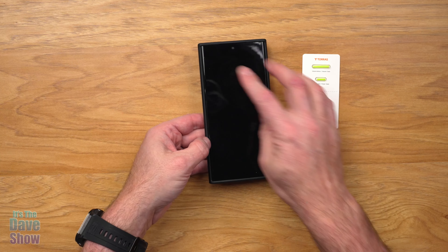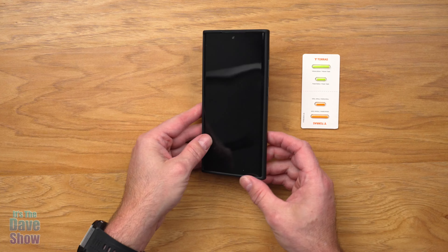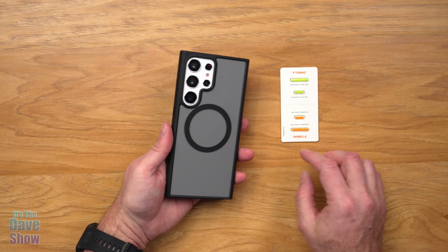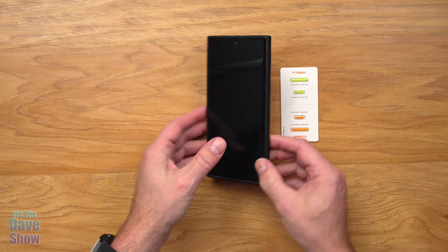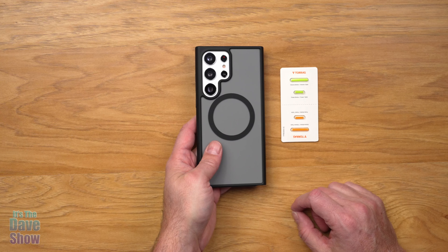It goes all the way out to the edge so you can see everything there. You've got your ports at the bottom so you can plug all your stuff in, the speaker and all that. It's a very nice fit, and you can accent it again with the different color buttons, which is also really cool. So if you are looking for a nice case that has the MagSafe type of system built into it for your Samsung, this one may be the right one for you.